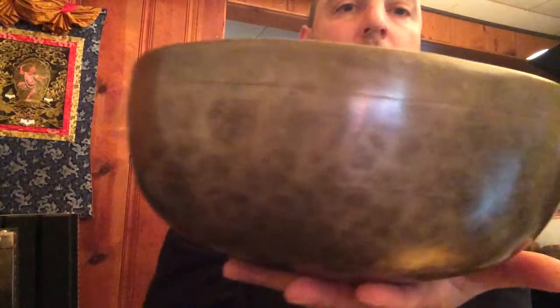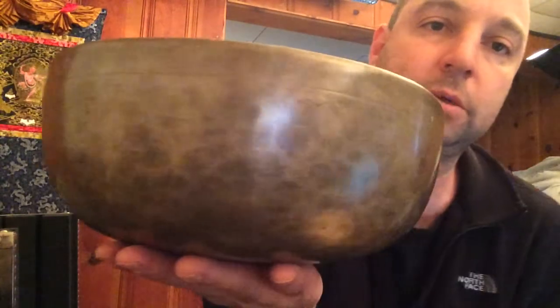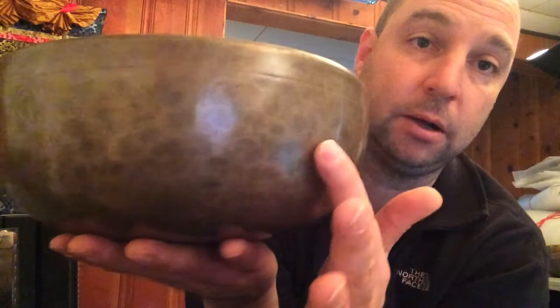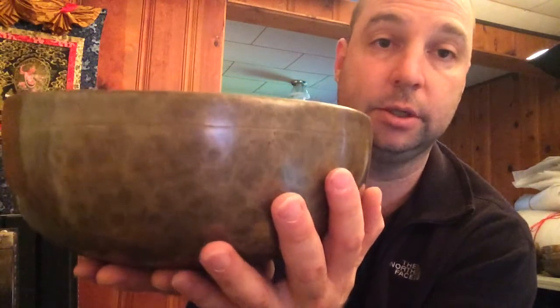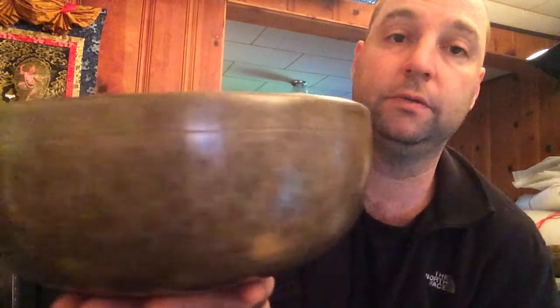Now a couple of older large antiques. In the first large bowl you could see the hammer marks were three-dimensional and bumpy. Here I want to show what I call the 'leopard spot' patina — I talk about it in my book and on my website — where the bowl is no longer bumpy, but it still has that spotted look. The bumps have been smoothed over by handling over the centuries, but the color stays darker where the bumps were. It's a beautiful look that older bowls develop after a couple hundred years.